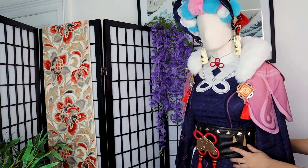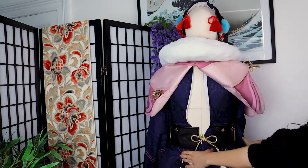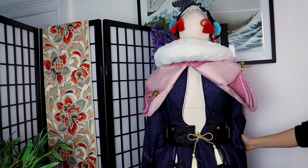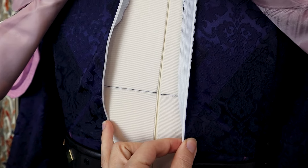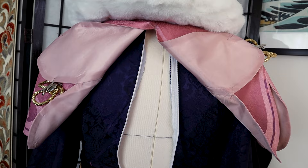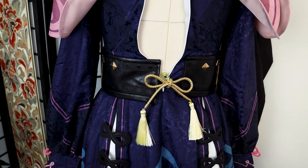I knew exactly what I did not like about my cosplay, so I went ahead and made a list of all the things I wanted to change. Step number one: I need to make my cosplay bigger because it does not fit, so I will need to modify the dress and the corset so they fit me, because right now it's impossible to close them and I cannot even wear it.